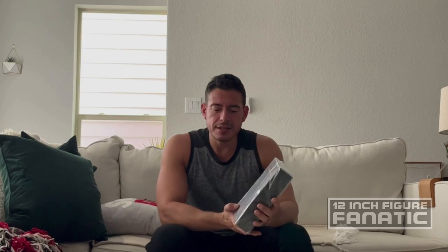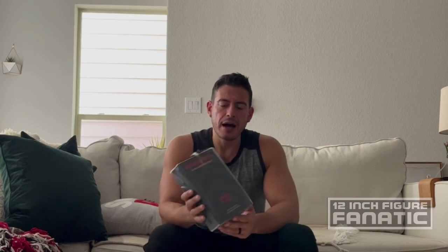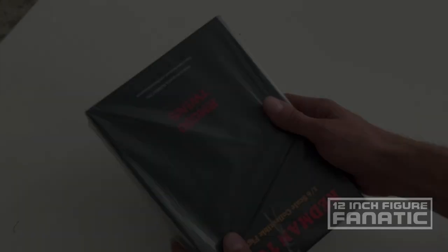Hi guys, welcome back to an episode of 12 Inch Figure Fanatic. Today we're going to take a look at this guy. Not only is there one figure inside this tiny box, there's actually two. This is The Twins by Redman Toys. I already have a Redman Toys Jack Nicholson — or Jack Torrance — from the film. This character's name is The Shining. These are the two girls at the end of the hallway — very, very creepy footage in that film with these two girls.